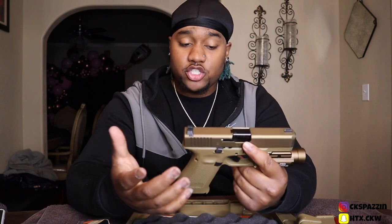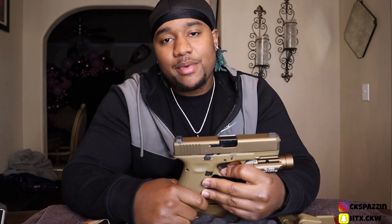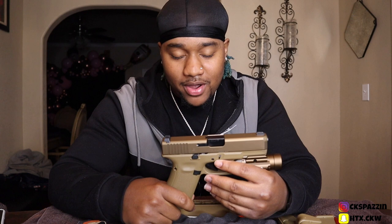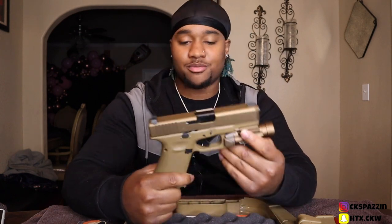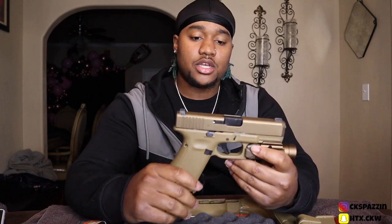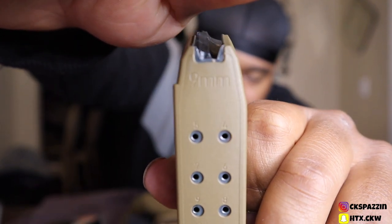It shoots like butter, man. If you want a firing range video of me shooting the gun, I will be able to do that — just let me know down in the comments below. Like I say, man, this is my first weapon video, so I ain't an expert at guns, I don't know everything about guns. Don't go down in the comments trying to tell me this, that, and the third — I'm letting it be known, I am not an expert. I'm just telling y'all what I know. This is a 9mm — it shoots 9mm rounds, as you can see on the back right there.